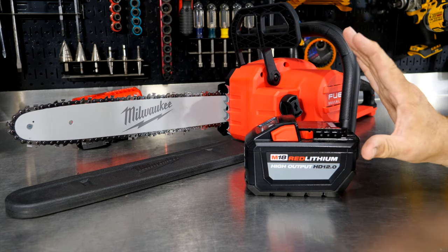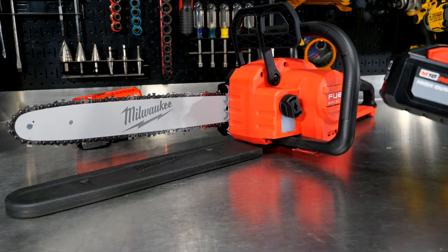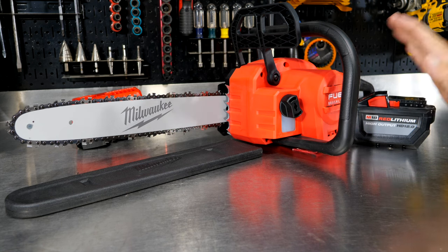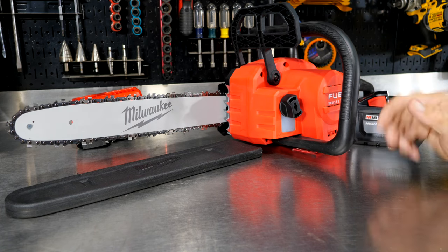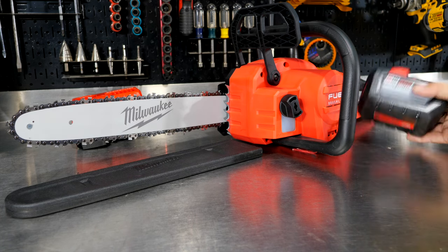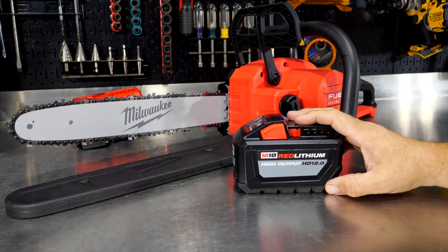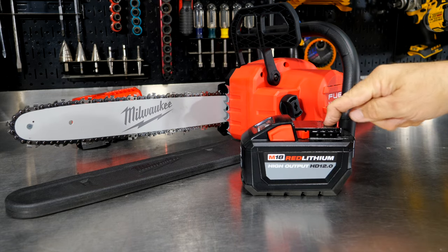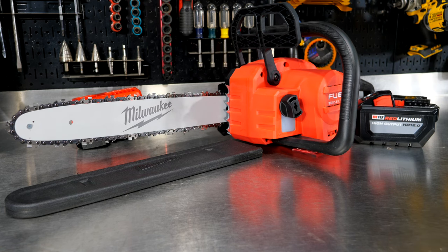I recommend buying the kit when you buy this chainsaw — you're going to save money. These are very expensive batteries, so buying the kit saves you a bit. If you already have 12.0 batteries, you can save money and buy the bare tool model, which is the 2727-20 versus the 2727-21HD. The model number 2727-21HD is the kit with the rapid charger and the HD 12.0 battery.